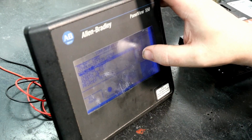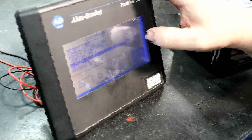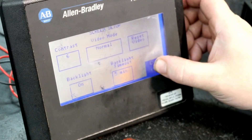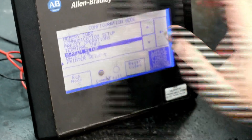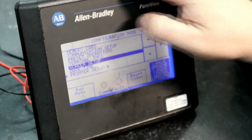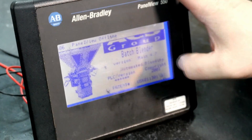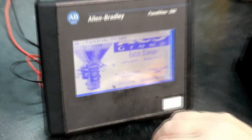So we will go into the configuration mode to test the touch functionality of this panel. We can now look at things like screen brightness, contrast, backlight timeout, and different video modes. But mostly we want to test the touch screen functionality to make sure all portions of the touch are functioning. So afterwards we are going to replace the overlay, clean the unit, and get it ready for shipping.